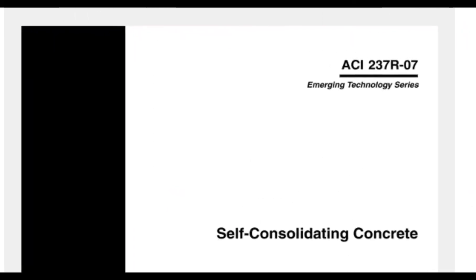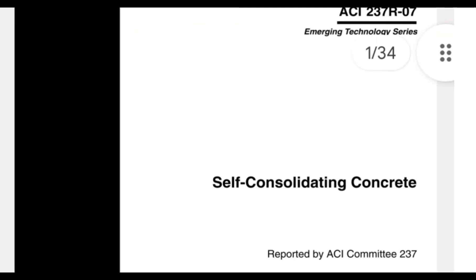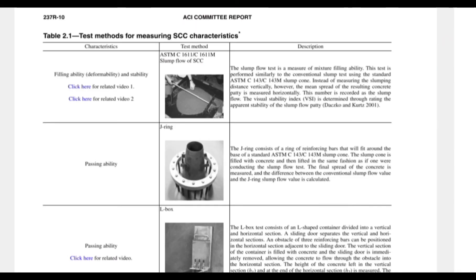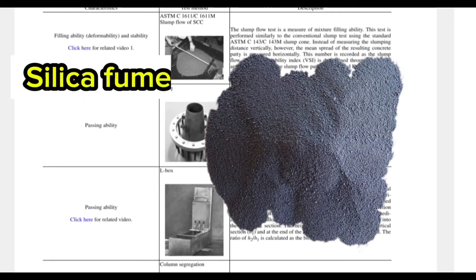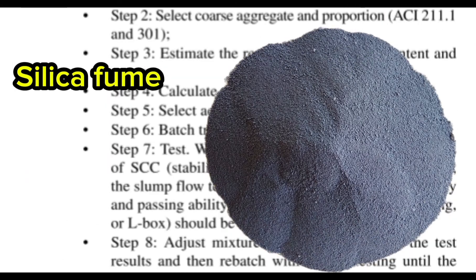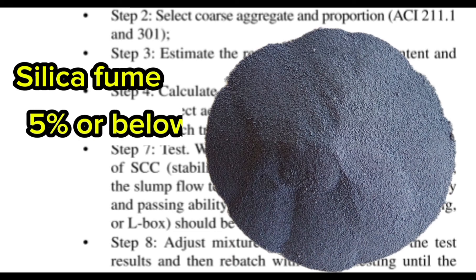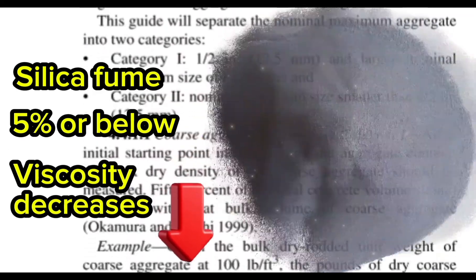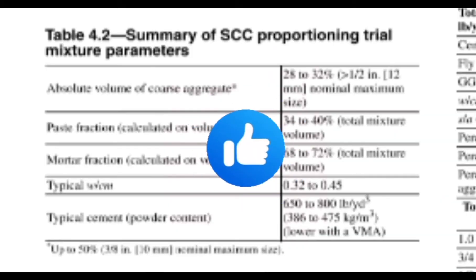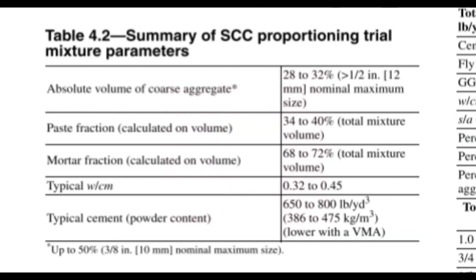If you want to get the same amazing result, I encourage you to explore ACI 237R to learn general applicable methods for selecting mixture proportions for SCC. Here you'll find out that silica fume has the ability to reduce the mobility of the water within the concrete matrix, and at rates of 5% or below, the plastic viscosity of SCC decreases. Follow these SCC mixture parameters to achieve best results.